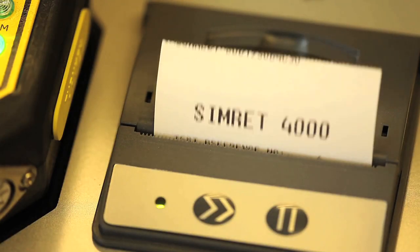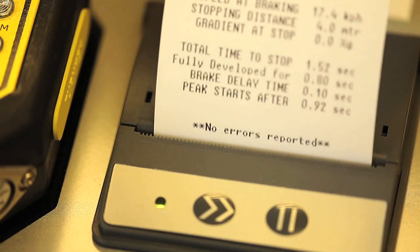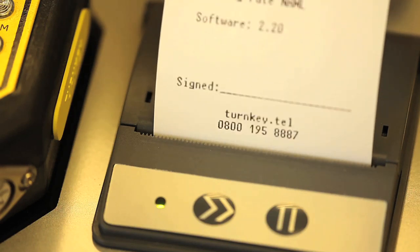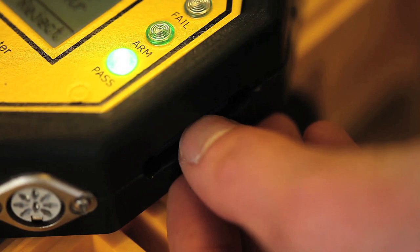You can mark selected tests for printing. The instrument comes with SD card backup for the storage of all test data and can be configured to backup automatically when the instrument is powered off.